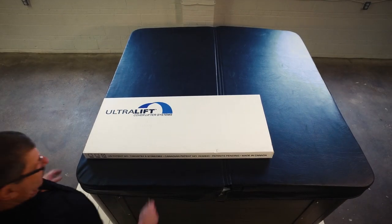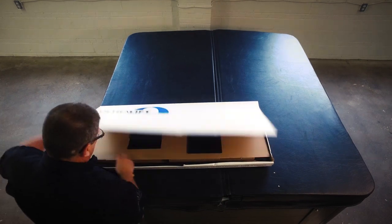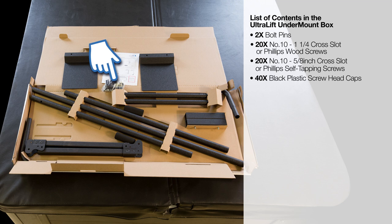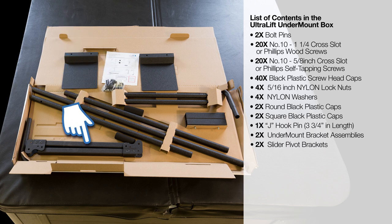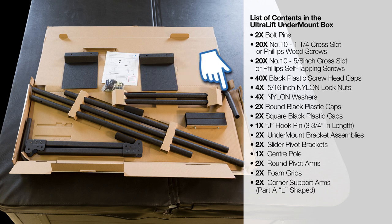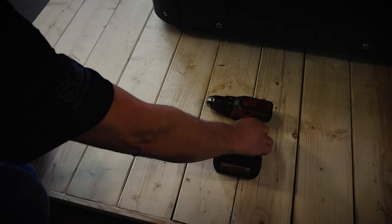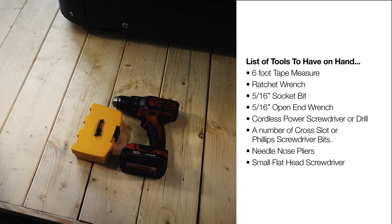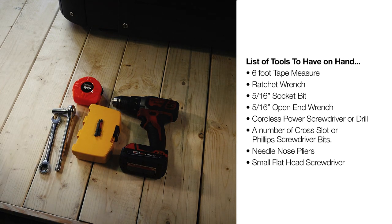Begin by opening the box your cover lifter came in and check the contents against the installation guide to ensure you have all the components required. Also ensure that you have the right tools on hand. They include a 6-foot tape measure, ratchet wrench, 5/16th socket bit, 5/16th open-end wrench, cordless power screwdriver or drill, and a number of cross-slot or Phillips screws.